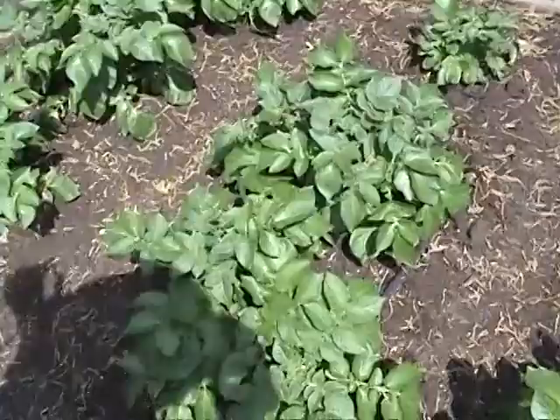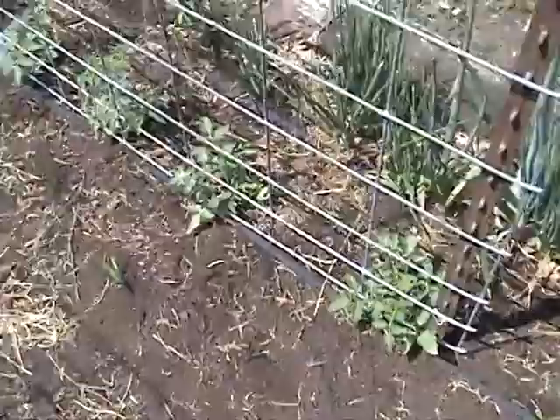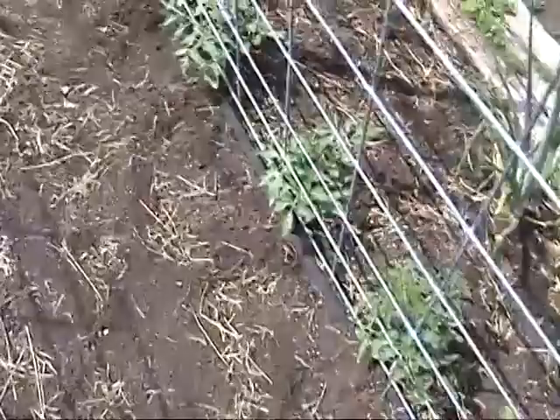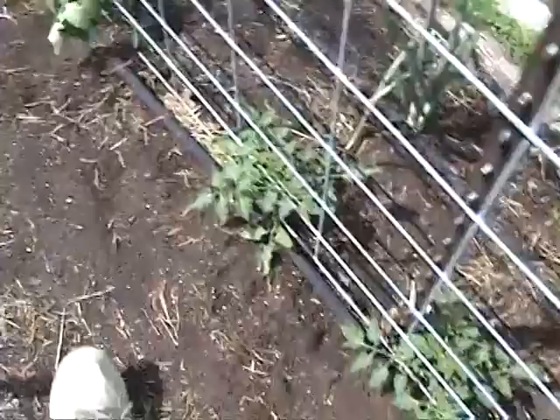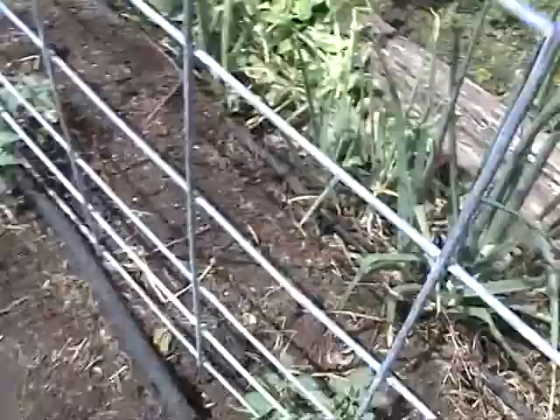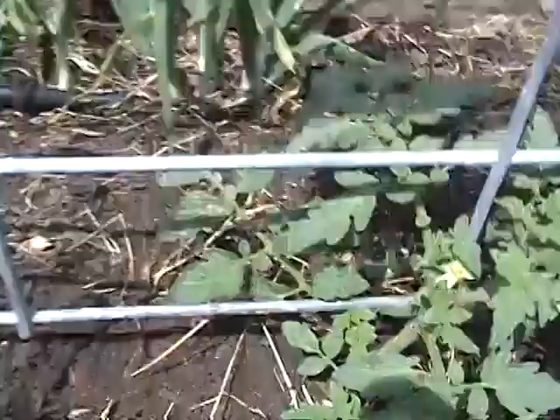On the far side I have a trellis staked up. These are Romano tomatoes — the first six are jammed in here on about 15-inch centers since I had a little space left. Then the Celebrity tomatoes are spaced on 24-inch centers. Most of them are doing fairly well at this point; there's even one that's already got a little flower starting on it, so hopefully we'll have a tomato before too long.